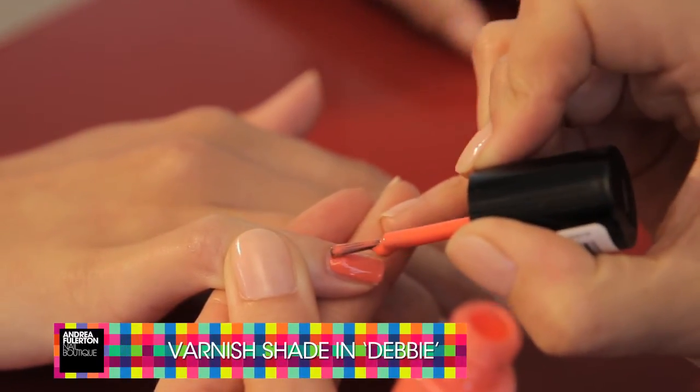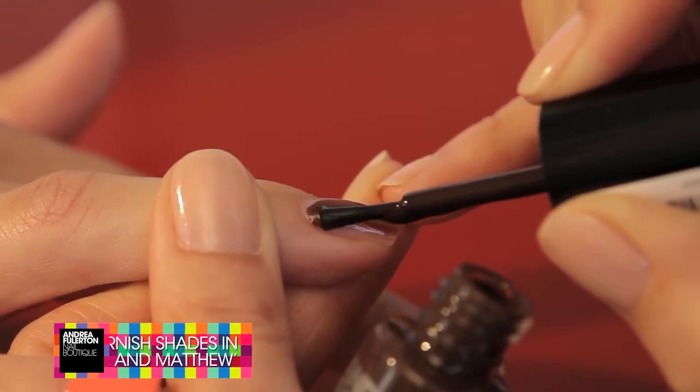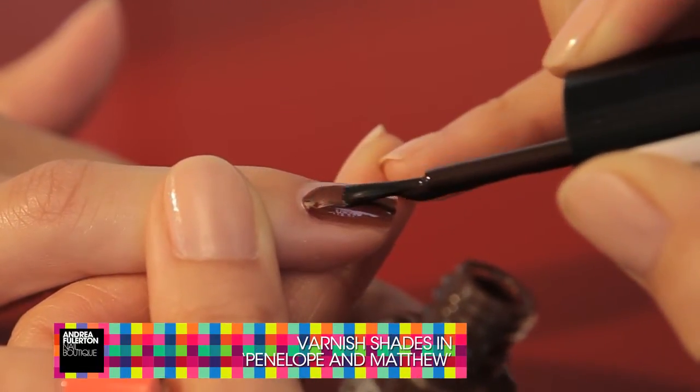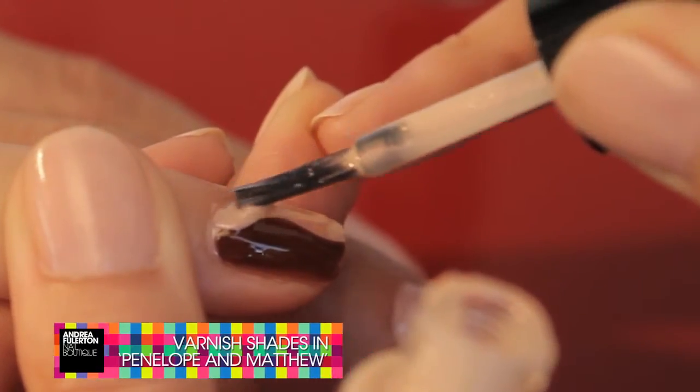Firstly, I'm going to paint five nails in six shades from my range. On this nail, I'm colour blocking in swirls of two shades. Don't worry if you make a mistake whilst painting — you can brush away with my whoops varnish clean up.